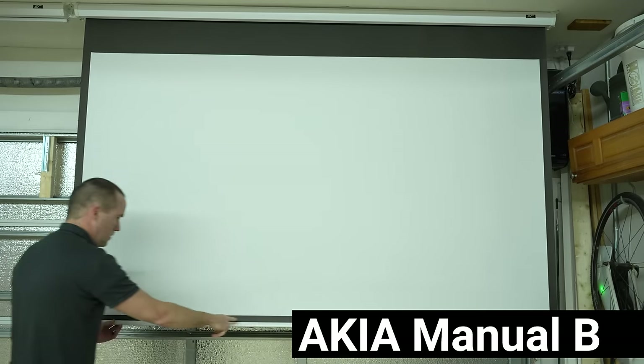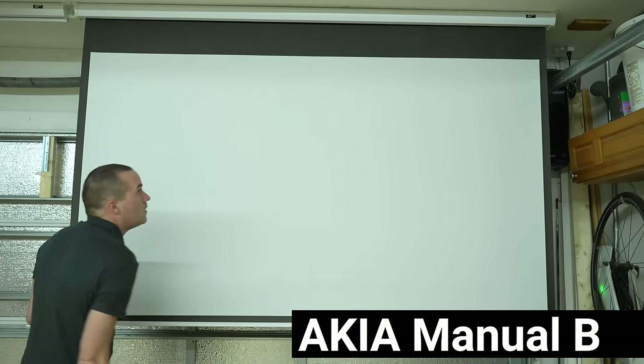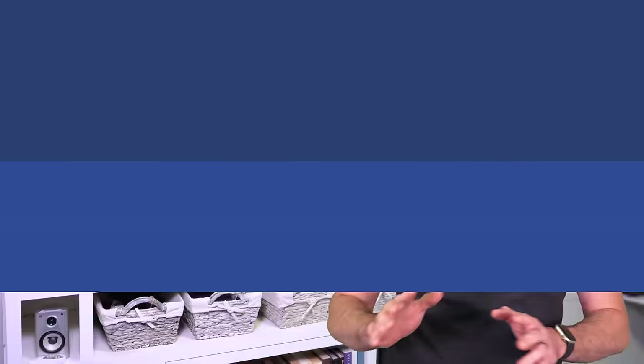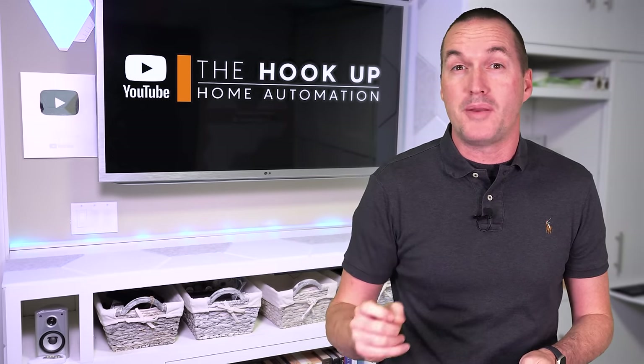My favorite budget screen is the IKEA 100-inch manual blind, which is usually around $70, but dark curtains can also do the trick if you're projecting straight onto a wall. Next, one of the best things you can do for any projector or TV regardless of price is to forget about the built-in operating system and use a streaming stick instead.